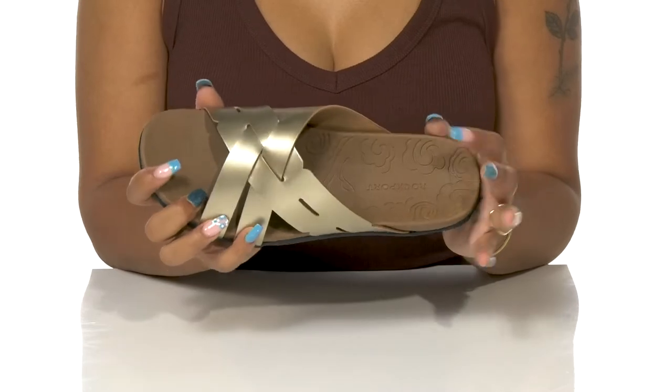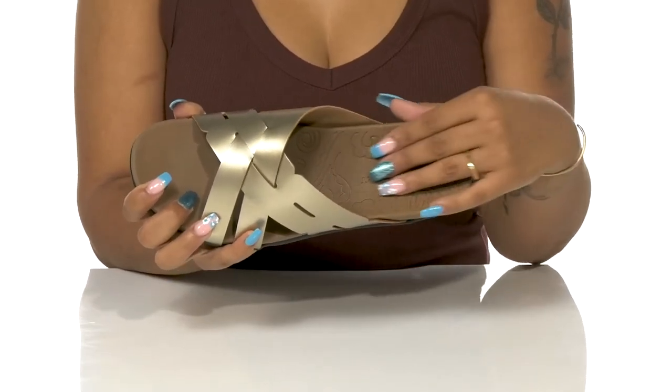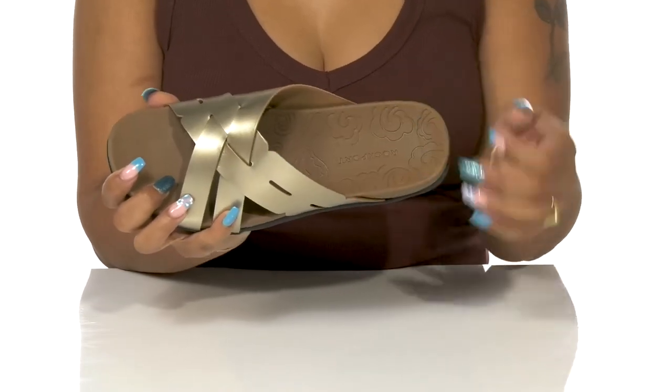You'll notice there is a floral pattern of texture ridged into this shoe, giving you a lot of grip on the inside for a no-slip wear.